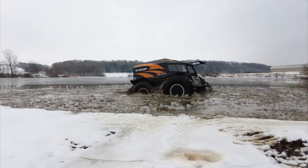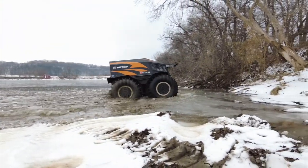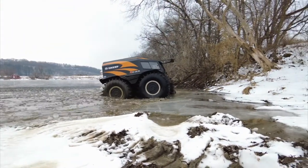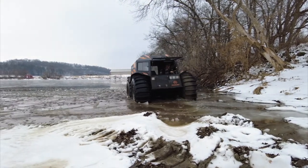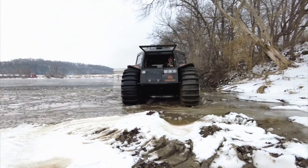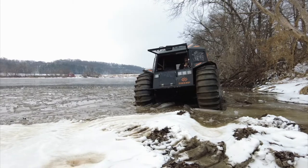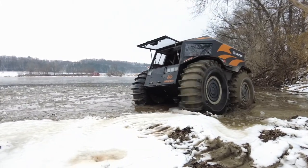One of the interesting sounds when you're inside the Sherp going through those chunks of ice is that the ice chunks are hitting the bottom of the Sherp. But that is the Swedish steel that's on the bottom — it's fairly strong, it'll take a beating. You just have to take your time.